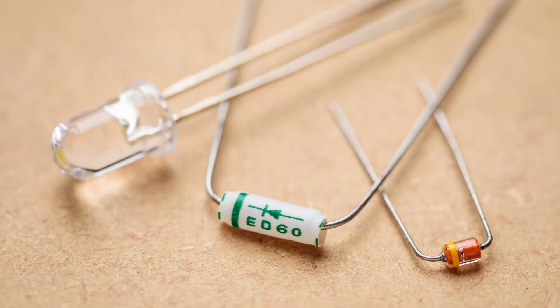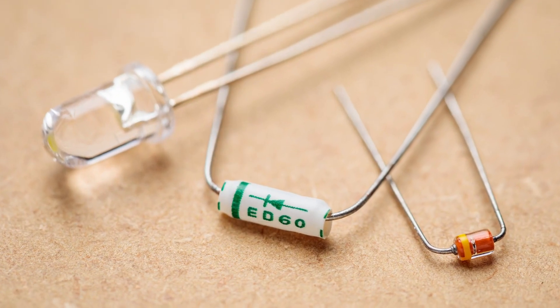Today we're going to be looking at diodes — specifically clipping diodes in a hard clipping overdrive circuit. There's plenty of information about this on the web, but you have things like LEDs, silicon diodes, germanium diodes, and sometimes no diodes at all, and we'll be looking at the tonal differences and overdrive characteristics between those.